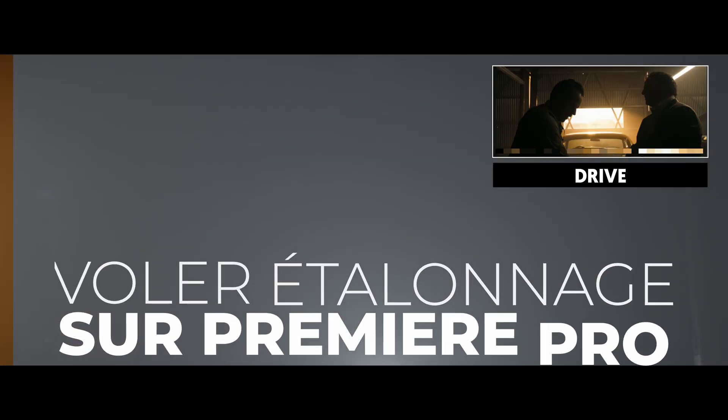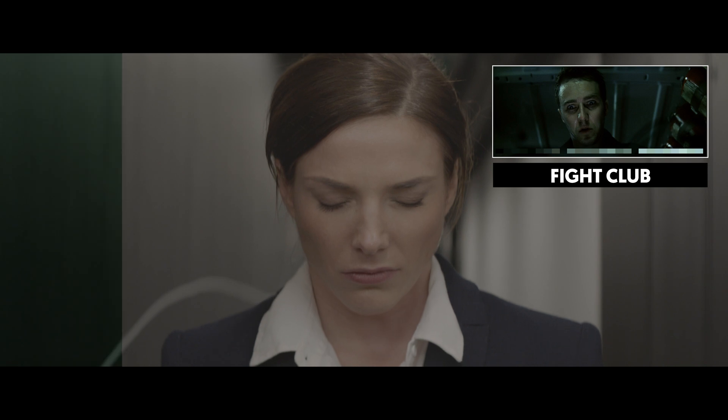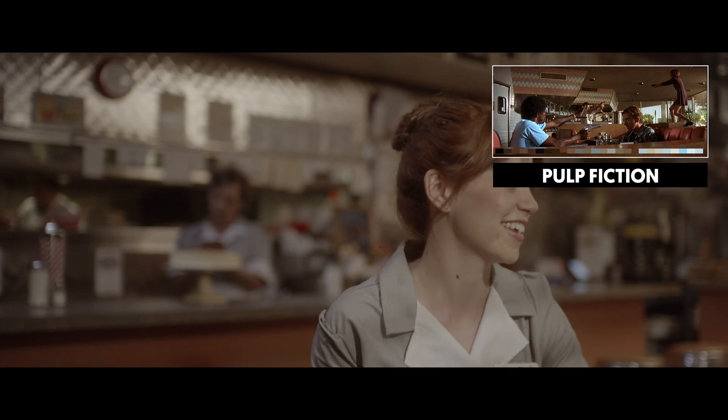Vous avez bien entendu : voler. C'est-à-dire qu'on va prendre des captures d'écran d'un film comme par exemple Matrix ou Seigneur des Anneaux et on va carrément voler cet étalonnage pour l'appliquer à nos propres montages. Ce n'est pas une technique ultime qui va forcément marcher dans tous les cas, néanmoins j'ai testé sur des images de différents films connus et il y a de bonnes surprises. Je vous propose de découvrir tout ça sur Première Pro.